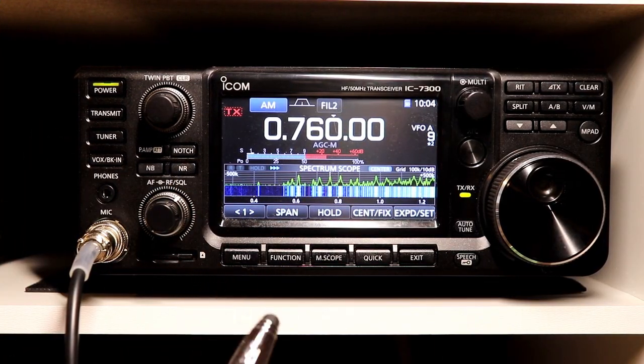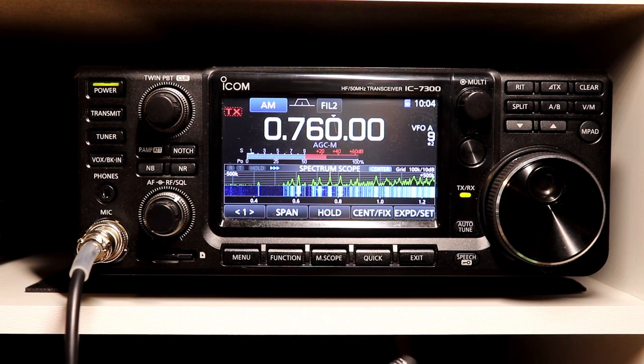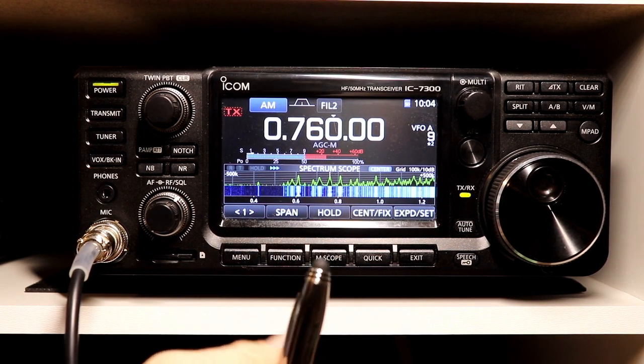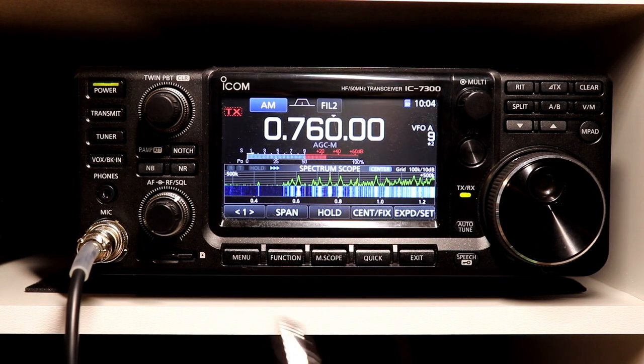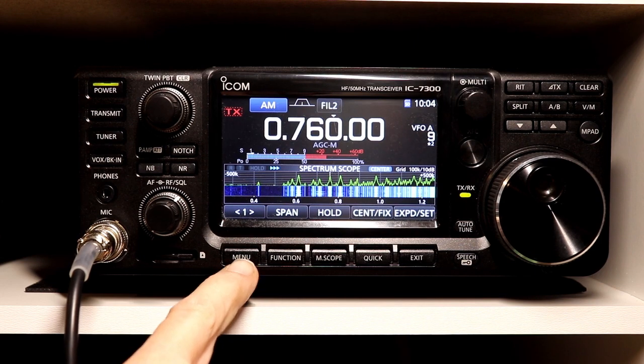You'll notice that I have the radio set here to the AM broadcast band, and that's so that we can take a look at the medium frequency band attenuator. This is just one of the set functions, and it's pretty simple.